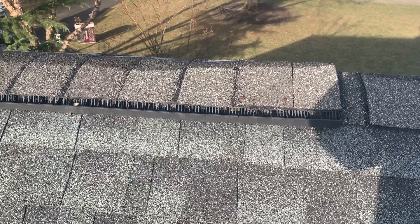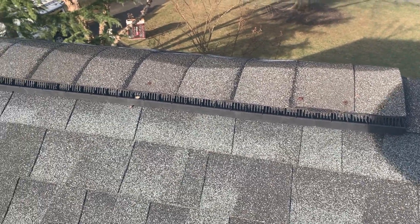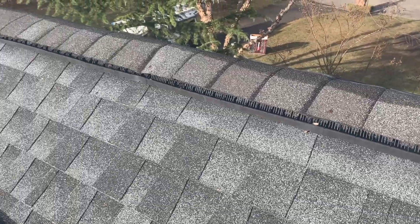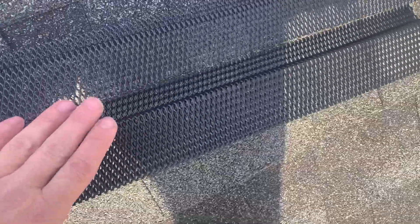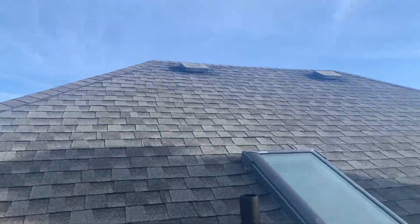Once we're done, we're going to install RidgeGuard over the ridge vents. RidgeGuard secures and reinforces the ridge vent shingles so that bats and all nuisance wildlife are unable to enter. Now, the home is properly guarded from all nuisance wildlife.